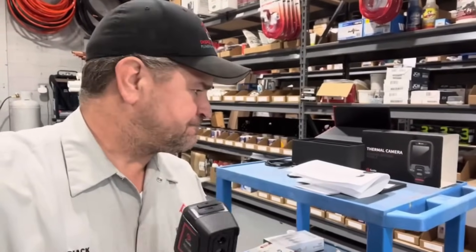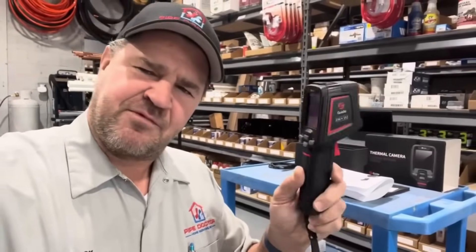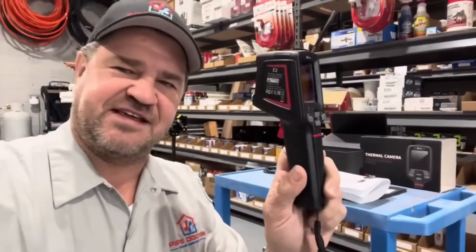That's why my company uses thermal imaging cameras like this E2 from Guide Sensmart — it allows us to do the job better, more effectively, and more efficiently, and at a great price point. For more information see the description box down below. Thank you so much for tuning in, and thank you to Guide Sensmart for supplying us with this E2.